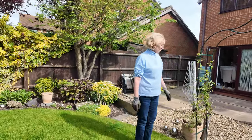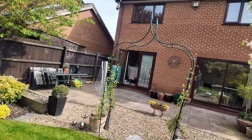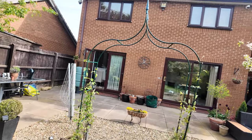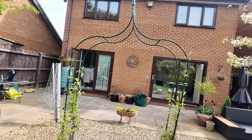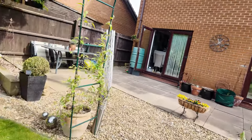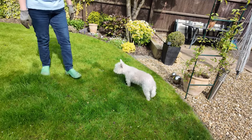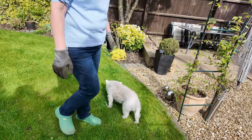There we go — a bit of summer colour, spring colour. The dahlias are beginning to pop in the tubs, which is quite nice. Are you eating grass, Ted? You've got a dodgy tummy, hey? Oh dear, somebody's going to be sick later, aren't you.